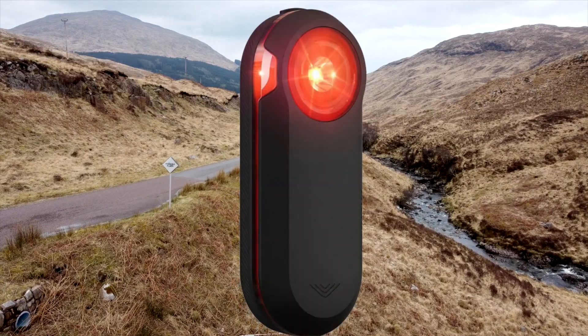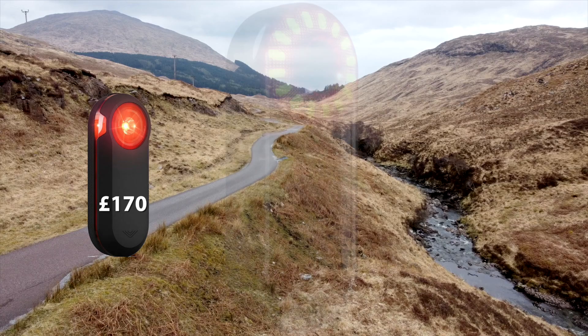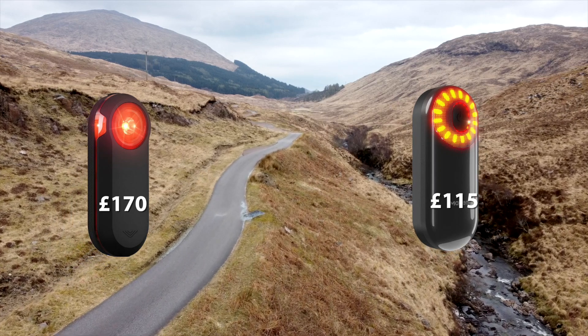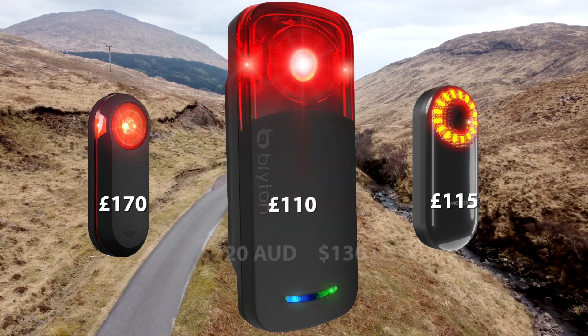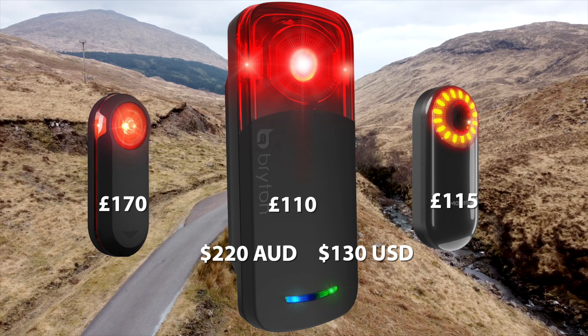The established name is Garmin and it costs £170. The first challenger was Them Again at £115, which I have not tested — and I'll explain why towards the end of this video. This newcomer, cheapest of the lot at £110, is from Brighton and it's called the Guardia.